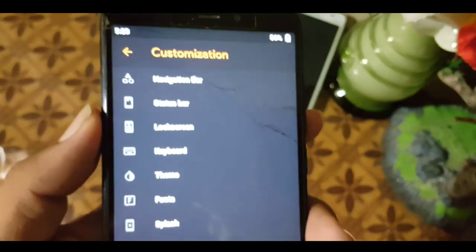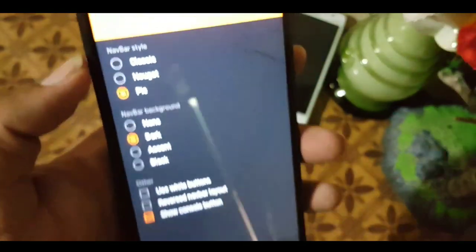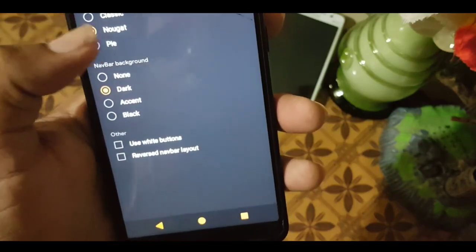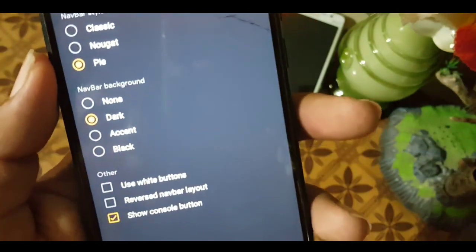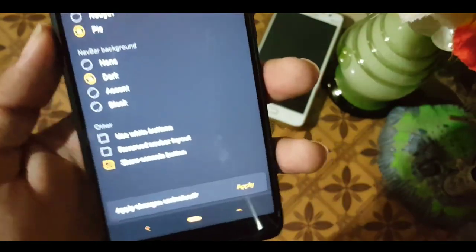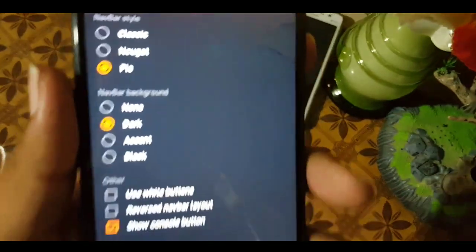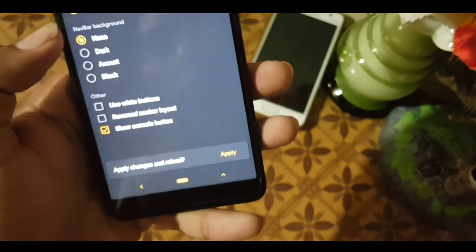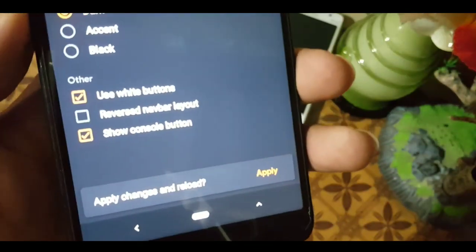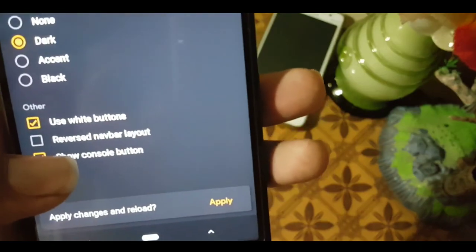In the customization section, first we have navigation bar settings where you can change the navigation style to classic, Nougat, or Pie — Pie is best. You can also enable or disable the navigation bar and set its color to none, dark, accent, or black. Each color has different settings, and you can use white buttons and preserve navbar input.